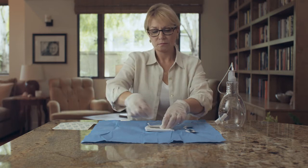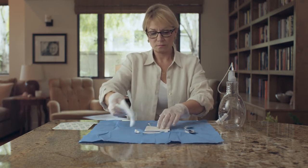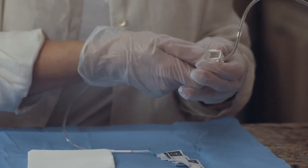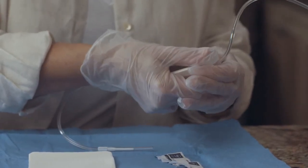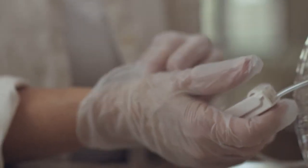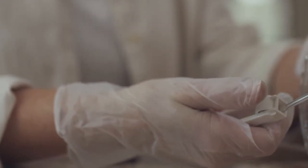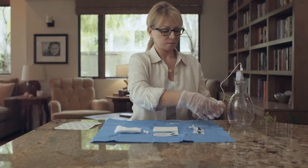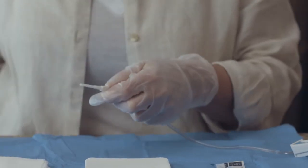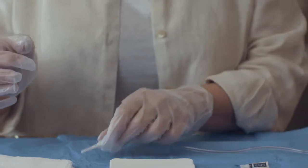You are now ready to prepare the drainage line and catheter for draining fluid. Close the roller clamp completely by rolling the wheel on the roller clamp toward the bottle. This roller clamp prevents drainage from starting until you're ready. The roller clamp on the drainage line must be completely closed when not draining or the vacuum in the bottle may be lost. Pick up the drainage line near the tip, twist the cover, and pull the cover off. Set the exposed tip back on the sterile blue wrapping.